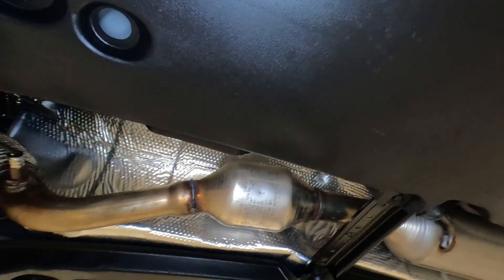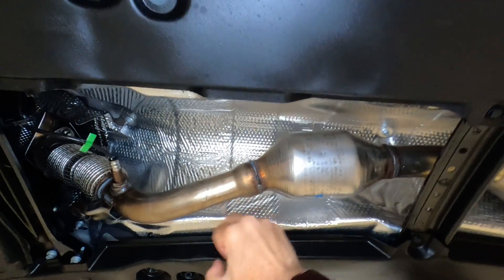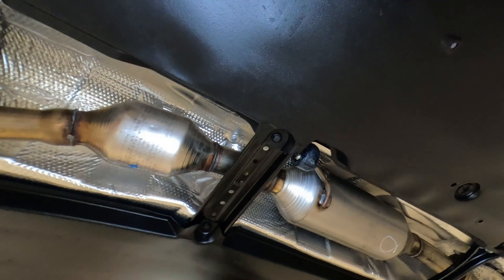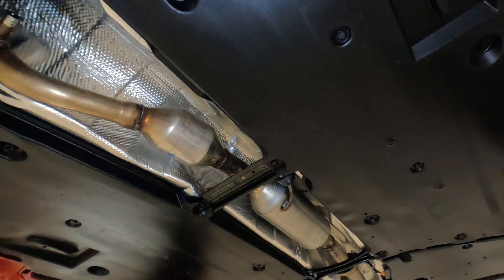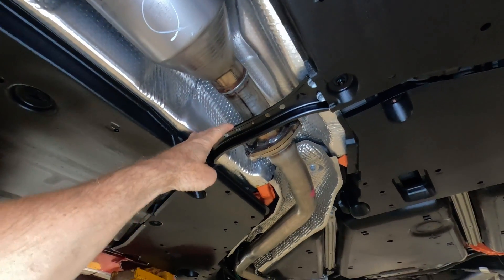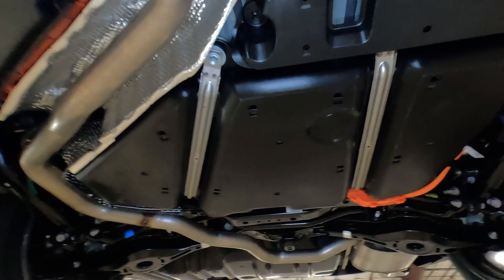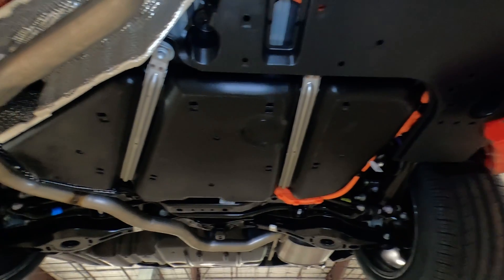If you look at this aluminum right here, those are heat shields. They run the full length of the exhaust, and the idea is to keep heat from the engine and exhaust from transferring into the driver's or passenger compartment. There's also a reinforcement beam here to help with stiffness and rigidity. The SE Edition is a sportier ride, so it does have a stiffer suspension.